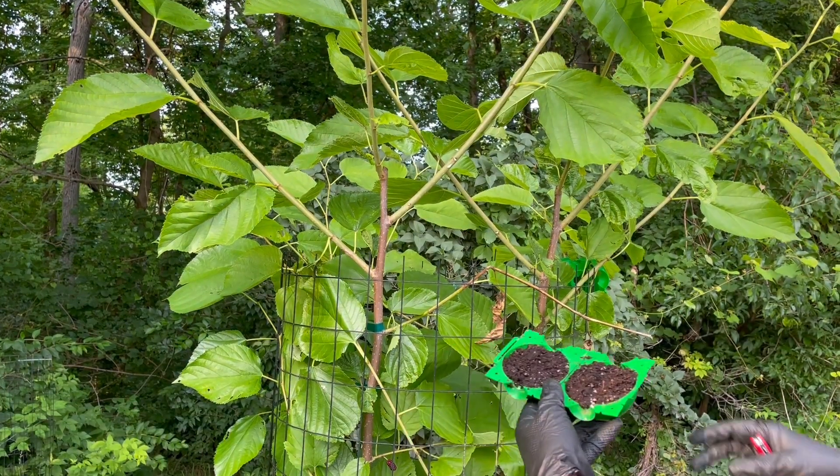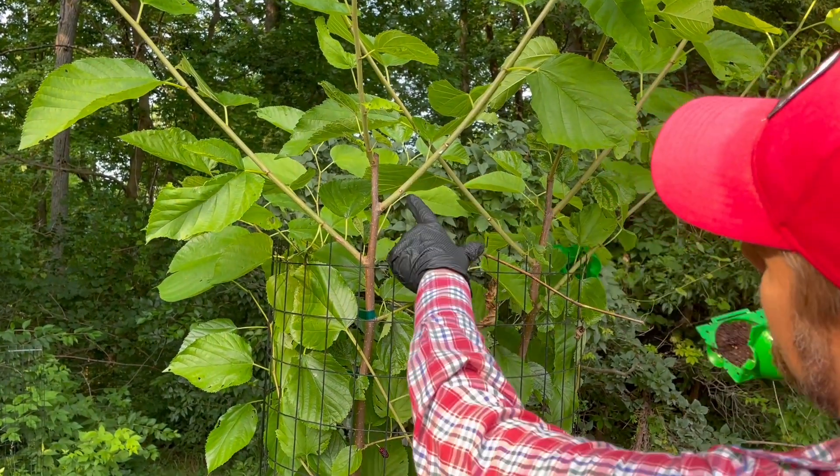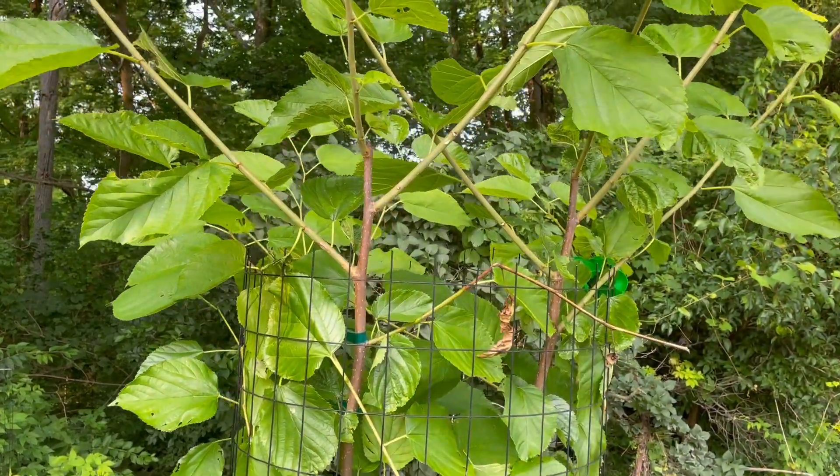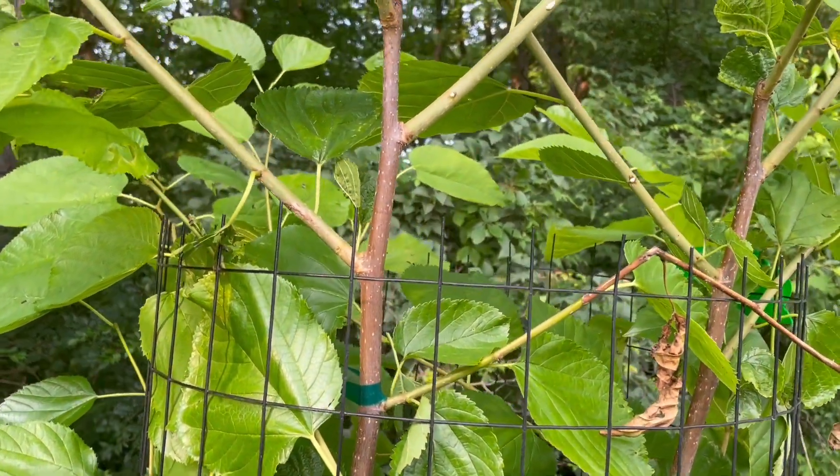Here's my air layering ball. We're going to see — it looks like the center is going to be right where that node is. So I'm going to go ahead and remove the bark right there.